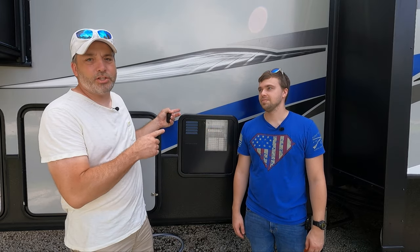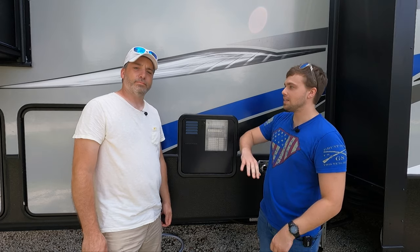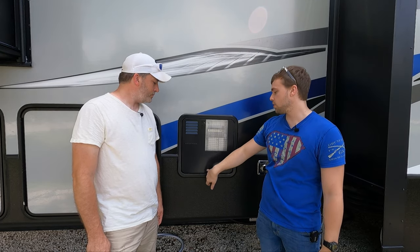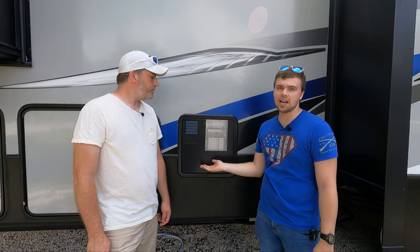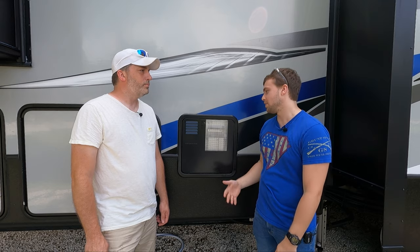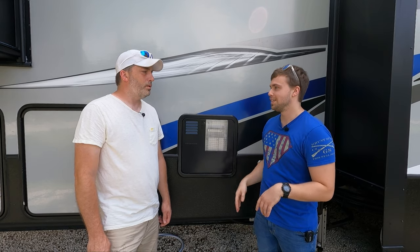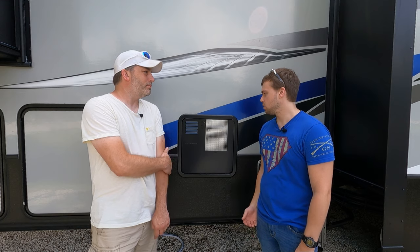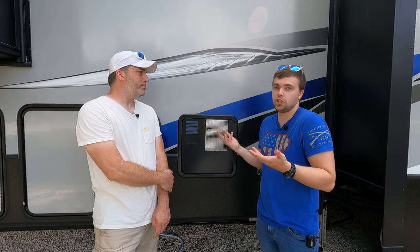Hey everybody, welcome back to the channel. Today we are at Jimmy Jr.'s rig. We're going to be doing a little bit of maintenance on my 2019 Keystone Avalanche — we're going to be changing the anode in the hot water heater and flushing that out because I haven't done it yet. You should do it every 30 days or so, depending on the type of water you're hooked up to. You just never know, so it's good to check it.